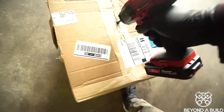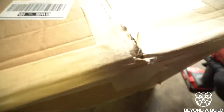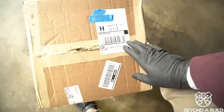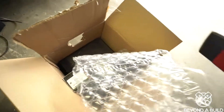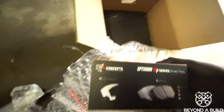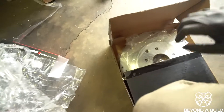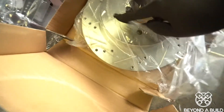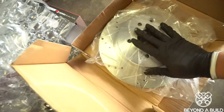Let's go ahead and open up this box real quick. Got some new hardware. Got some nice A1 brakey brakes. More brakey brakes. Some more hardware — that's the reason why this box is heavy.